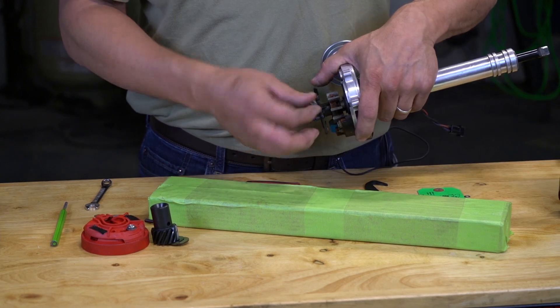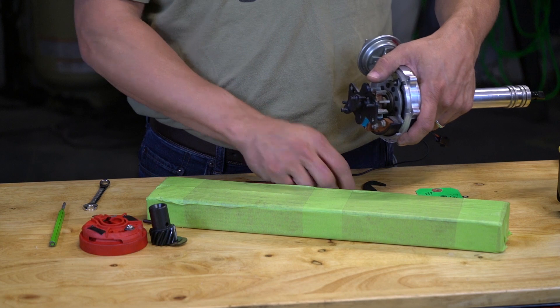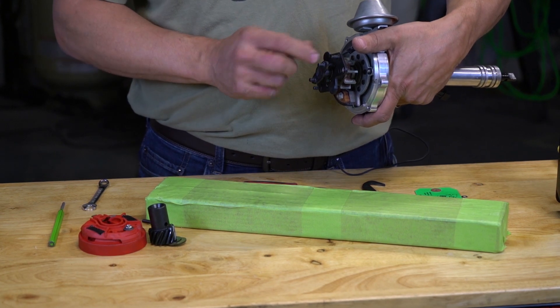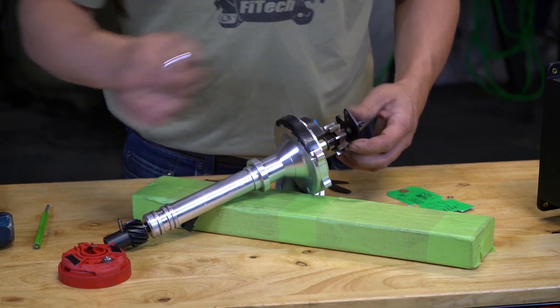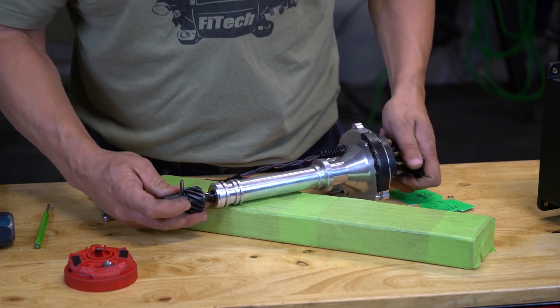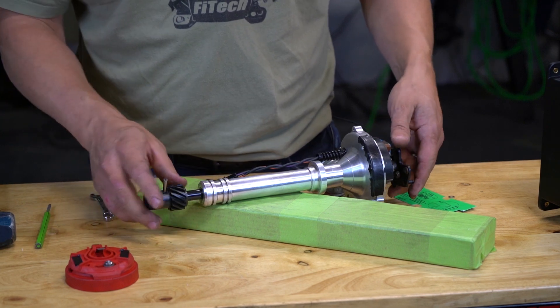We remove the nut that retains the shaft to the main plate, flip it over, drop the shaft back into the smaller hole, reinstall the retaining nut, reinstall the gear, and make sure the bushings are in place.